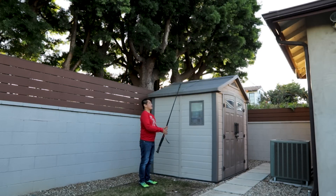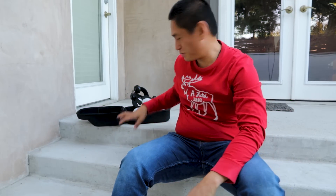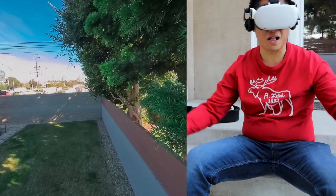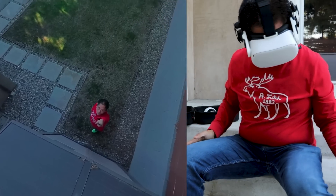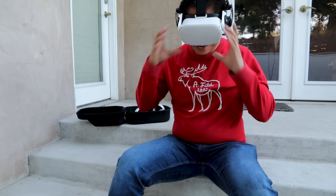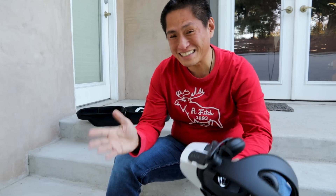Now let's try one with the camera really high. Looking at that photo in the VR headset — huge difference. Literally, I feel like I'm 10 feet tall. I can see myself and I'm really tiny. It's cool, but it's not the kind of view we want to see all the time.